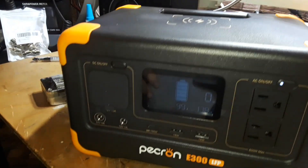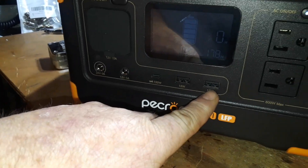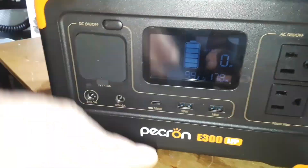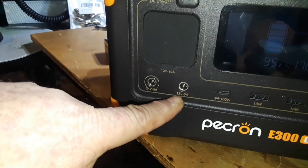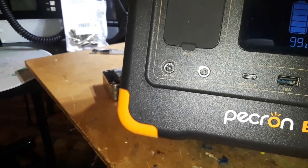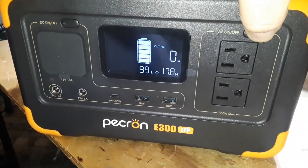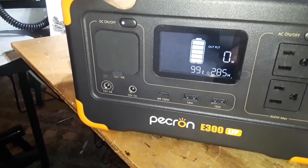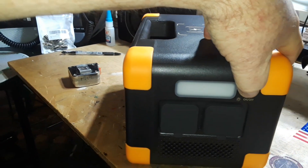We have two grounded AC outlets, then our USB outlets: two 18-watt USB-A ports, one 100-watt USB-C — probably USB-C Power Delivery. We also have a 12-volt 5-amp output and a 24-volt output. This is the first one of these I've ever come across that actually has a 24-volt output. The AC can be switched on and off separately, and over here we have the DC switch.